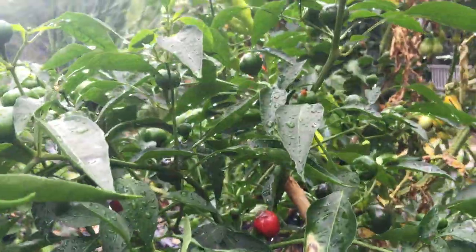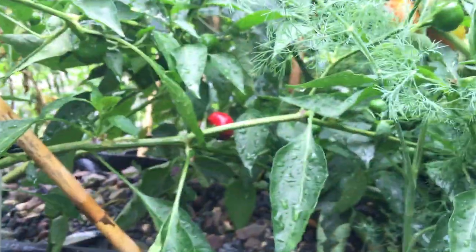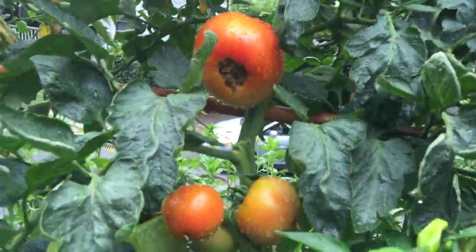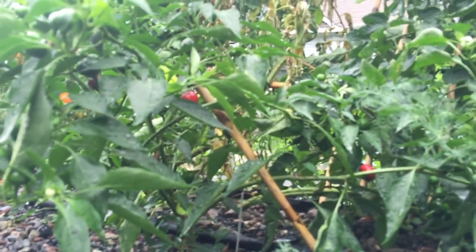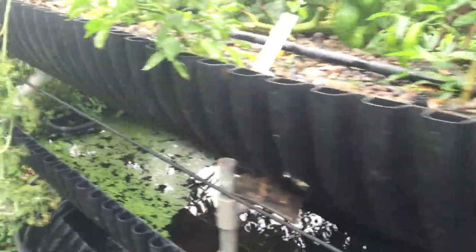We're also growing peppers — these are cherry peppers. Lots and lots of them, which indicates we've got a lot of nutrients, because peppers like nutrients just as much as tomatoes do. We are creating our own nutrients on site. We're using the Nutricycler. We call our process bioponics, because we're making our nutrients biologically by recycling organic matter using the Nutricycler and our grow teas.